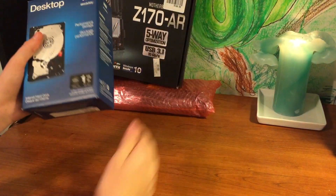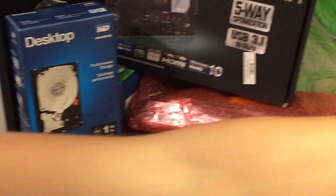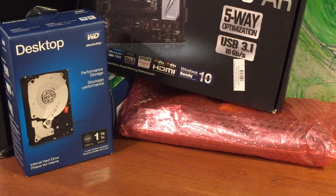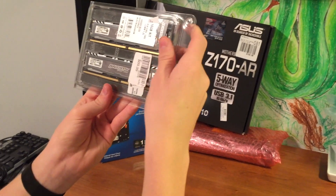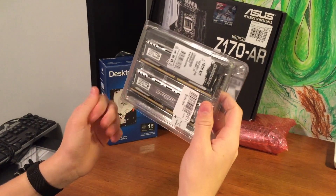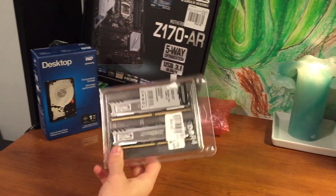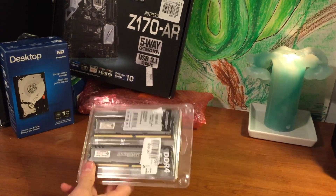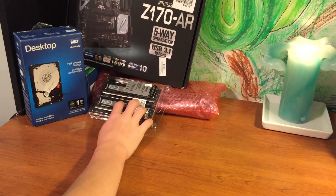We have our one terabyte of storage for all those games that we're going to be downloading on it. We have our 16 gigabytes of DDR4 RAM — Ballistix, apparently. I've not actually heard of this; I've only heard of Ripjaw and Razer X and stuff like that. But I was told at the store that this is super good RAM and that it'll work perfectly with my computer, so super excited with that.